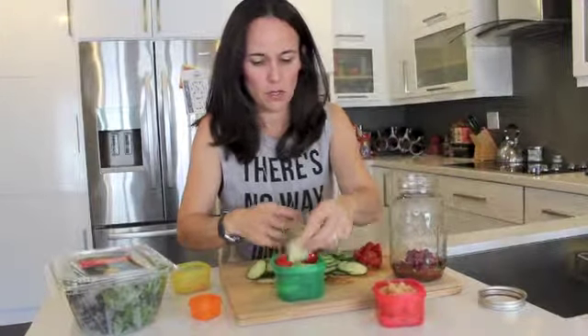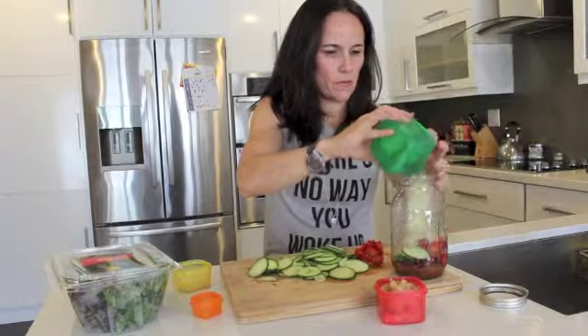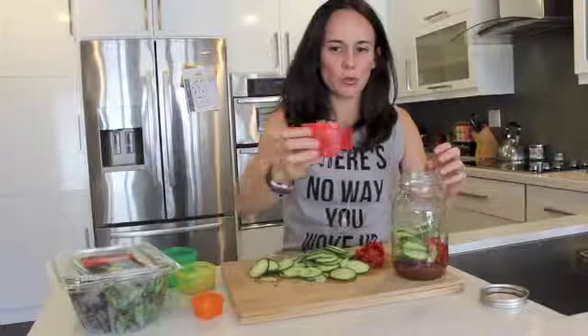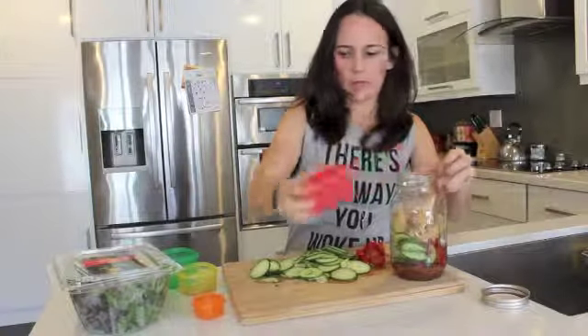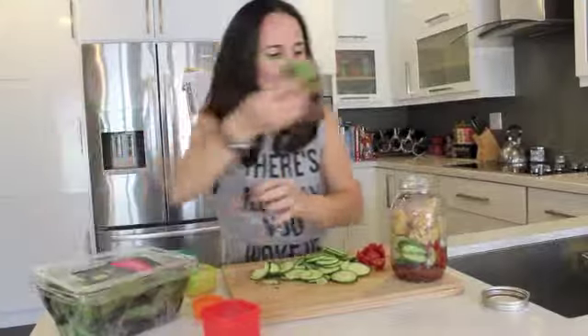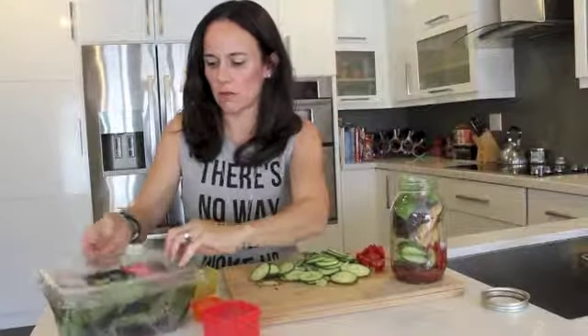With my tomatoes on top. Then my protein — my chicken. And then I'm just going to top it off a little bit with some spring mix salad. I'm not a big lettuce person, so just a little bit.